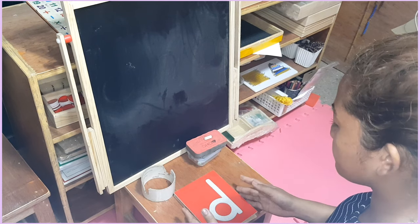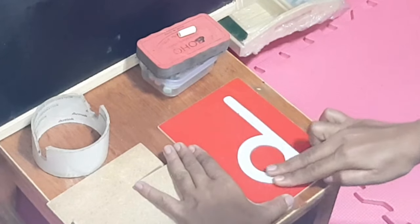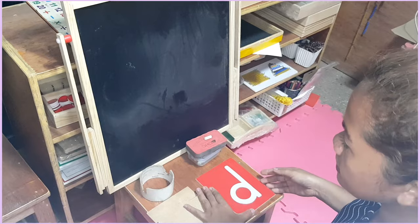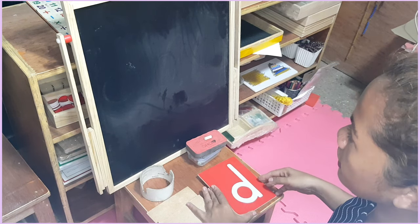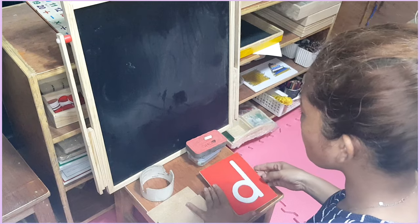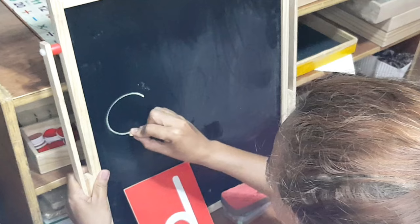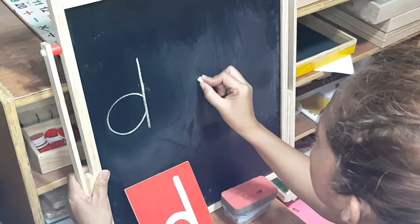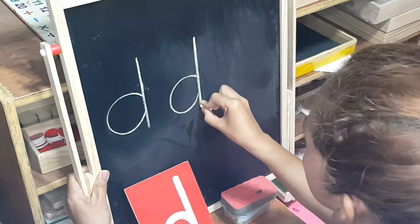Now watch. D. This is the D sound. Now I'm going to write this on the chalkboard. Watch. D. D.